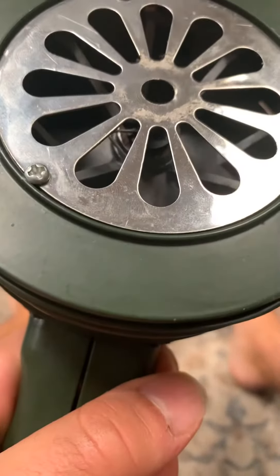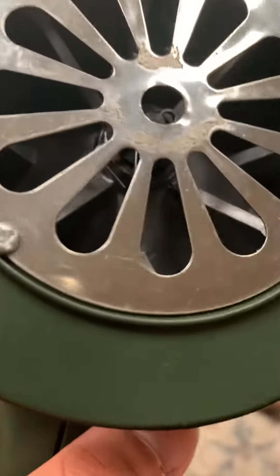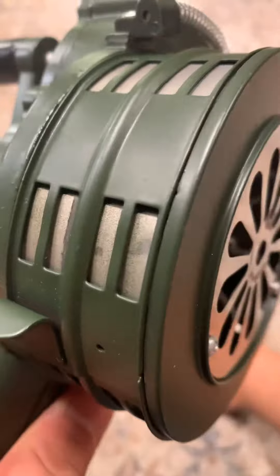Hey guys, it's Thunderbolt A-Series. Right here I got my hand crank siren. You can see it's got the cool-looking circles on it.